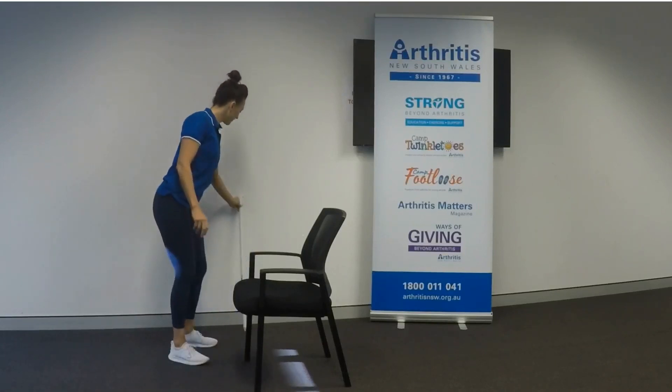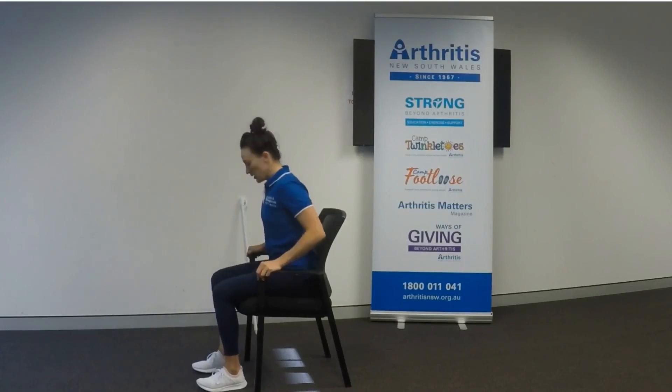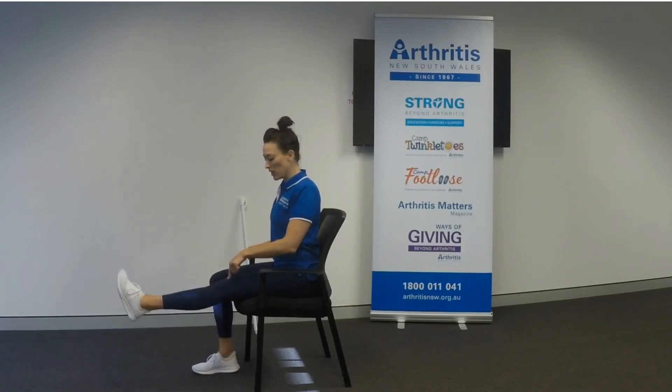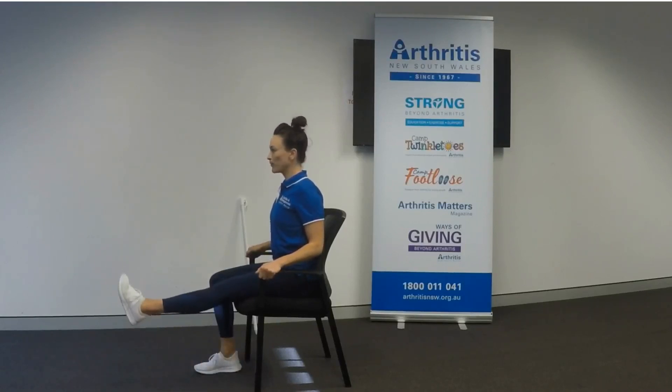The last exercise will be a knee extension while seated. Get comfortable in your chair. The whole point of this exercise is to use your quad muscles, which are the ones that are going to help you getting up out of a chair, getting up out of bed, and going up and down stairs — so it's important to train these and get them strong. All you're going to do is straighten your knee out as far as you feel comfortable. When you get to the top of the range, squeeze your quads so they're nice and hard, then slowly relax to the ground. One, two, three, four, five.